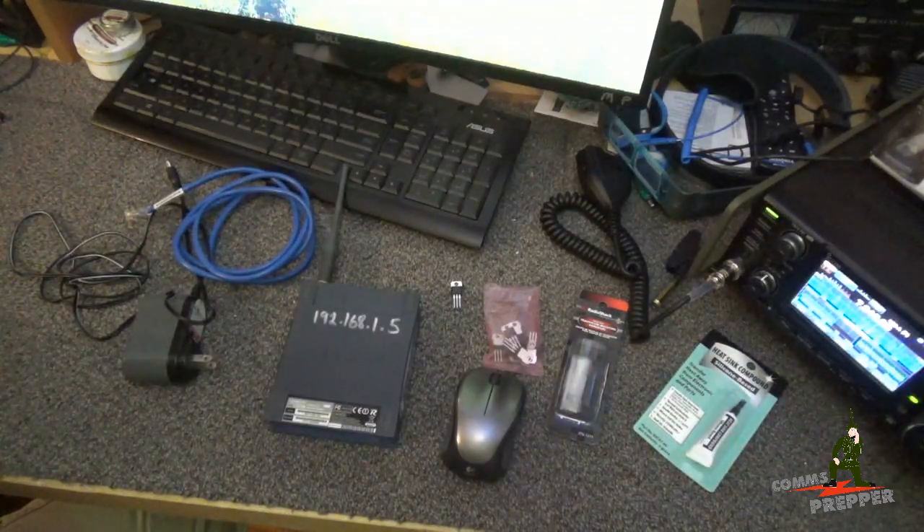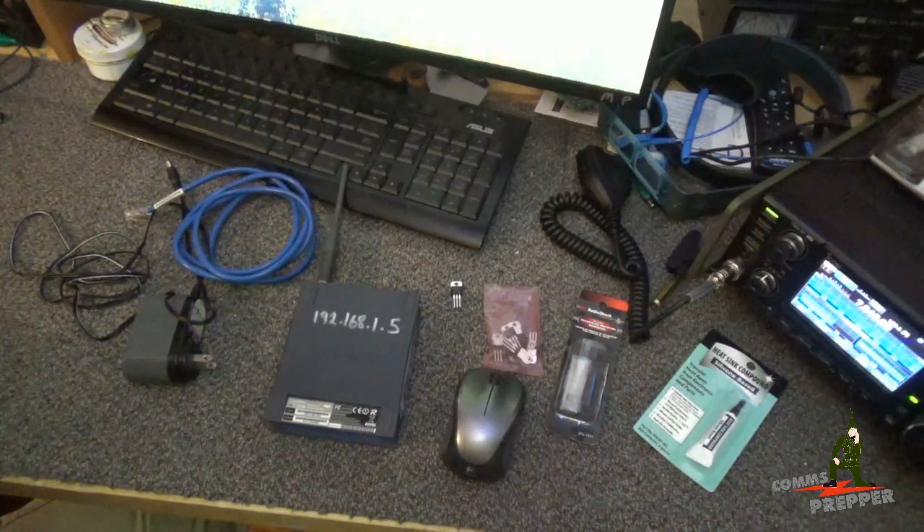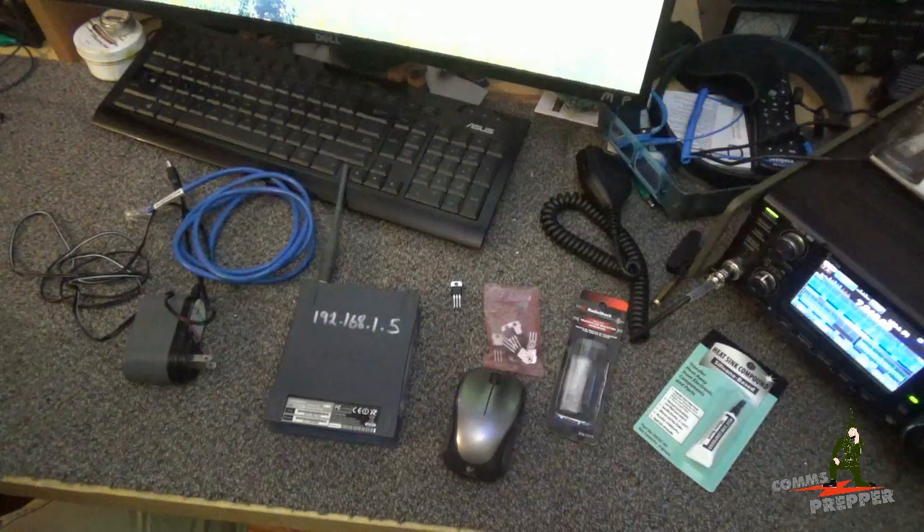Hello YouTube Preppers, this is the Comms Prepper. It's been a while since I made a video for my playlist here in the channel called Bench Mess, but I've got a mess going on the bench tonight so I think this is a good video for that playlist.